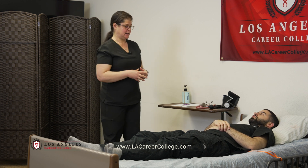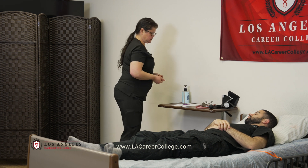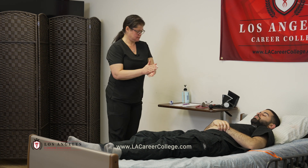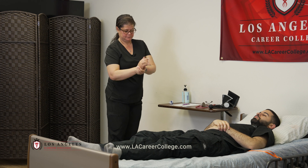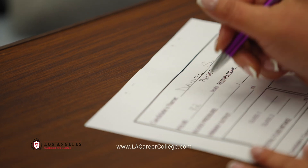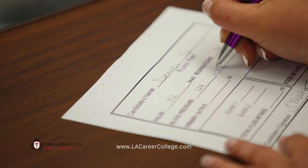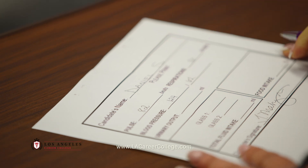Normal adult blood pressure is higher than 90 over 60, but lower than 120 over 80. I will now write my result after sanitizing my hands, rubbing together until they are dry. The resident's blood pressure is 124 over 62. This is normal.